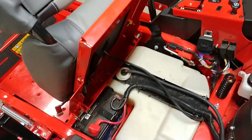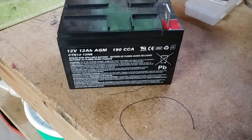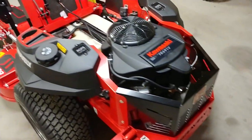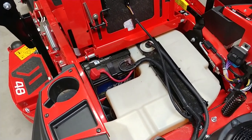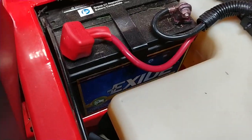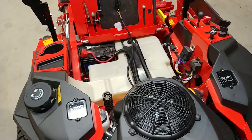One of the first things the dealer told me to do was put a larger battery in it. It came with a tiny 190 cold cranking amp battery, and the dealer rep said those are not long for this world. I had a brand new battery from an old mower that didn't work out — it's 350 cold cranking amps. I got it at Menards; I'm in the midwest so that's pretty common around here.